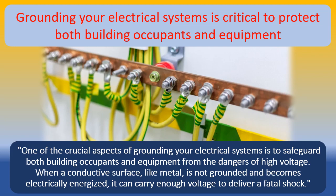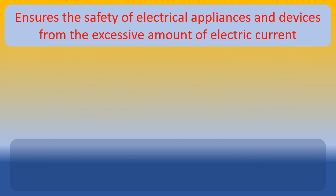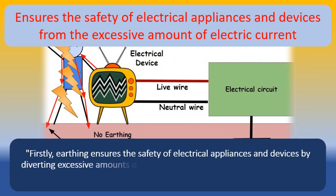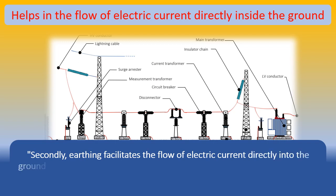Now, let's explore some of the key advantages of electrical earthing. Firstly, earthing ensures the safety of electrical appliances and devices by diverting excessive amounts of electric current. This prevents the appliances from getting damaged and also reduces the risk of electrical fires. Secondly, earthing facilitates the flow of electric current directly into the ground, preventing the accumulation of static charges and helping maintain a stable electrical environment.